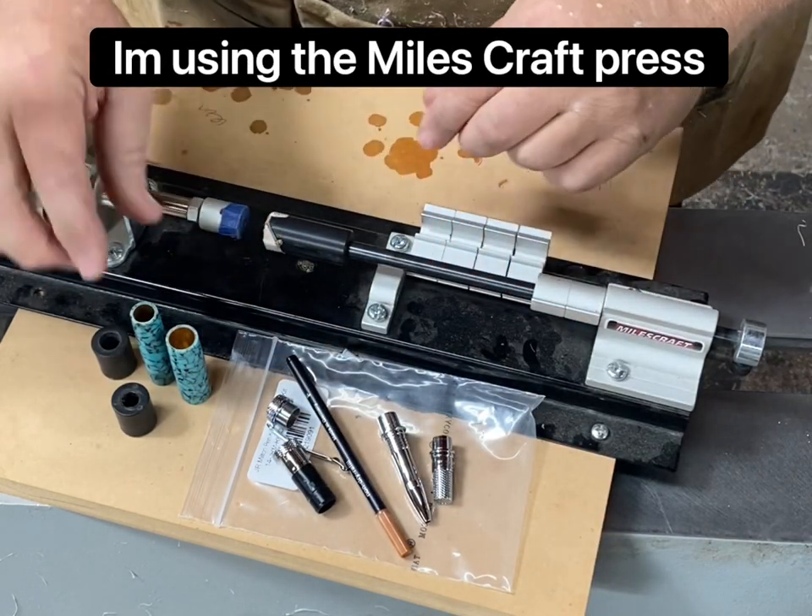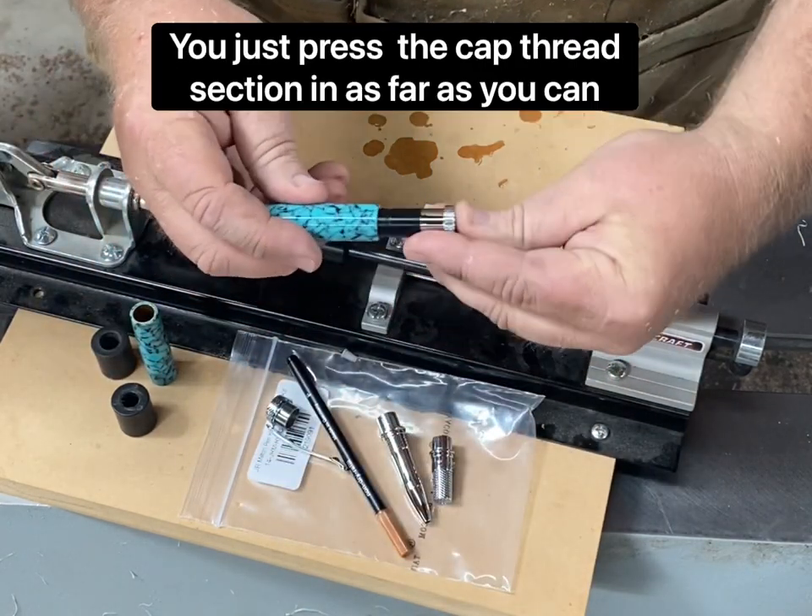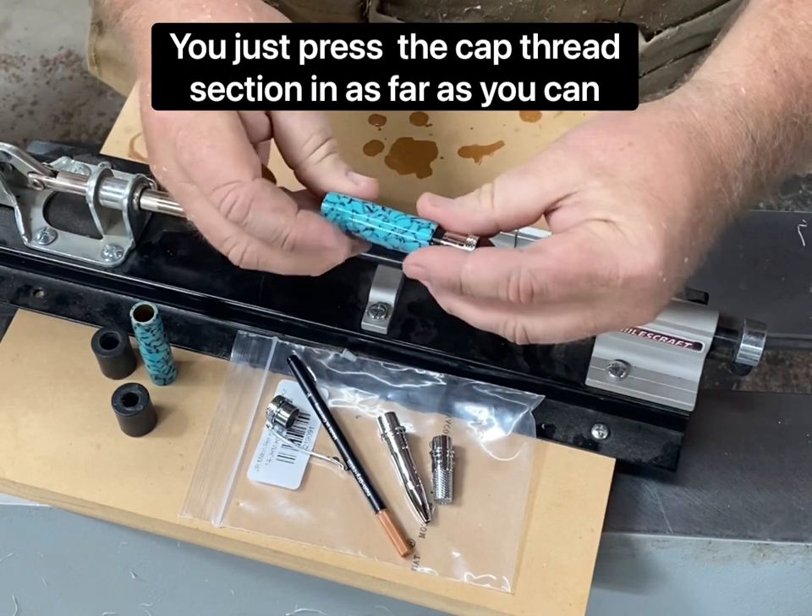I'm using the Milescraft press. I'll assemble the cap first — this is very simple. You just press the cap thread section in as far as you can.